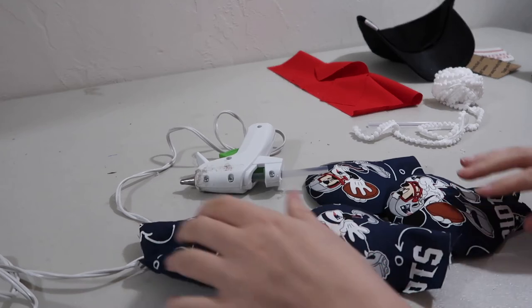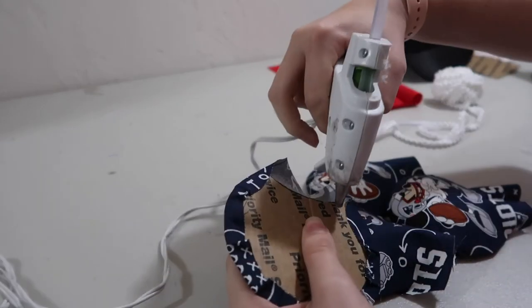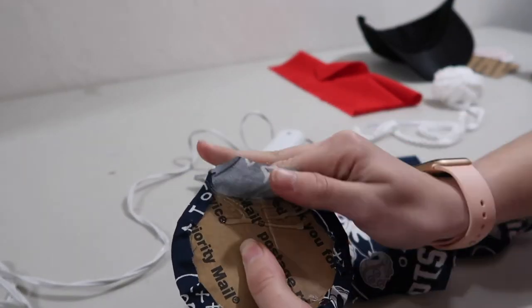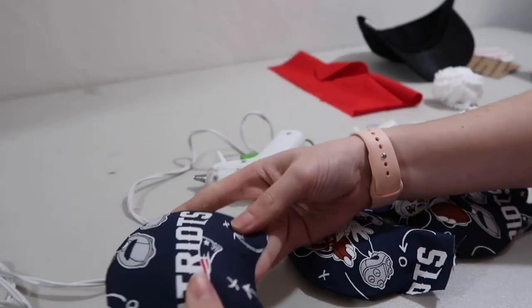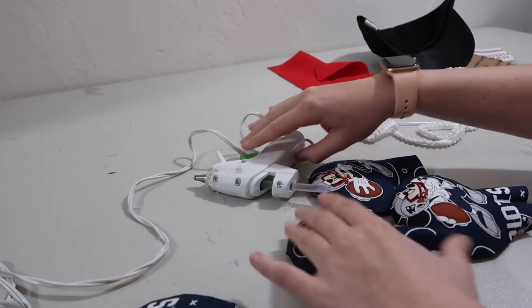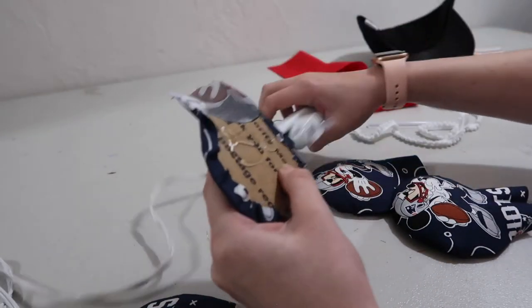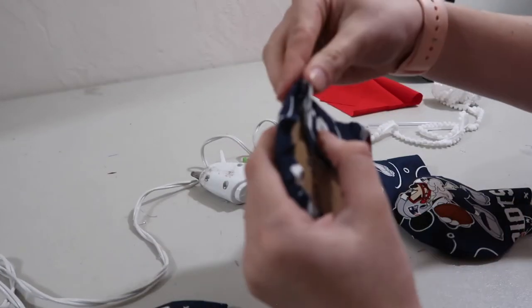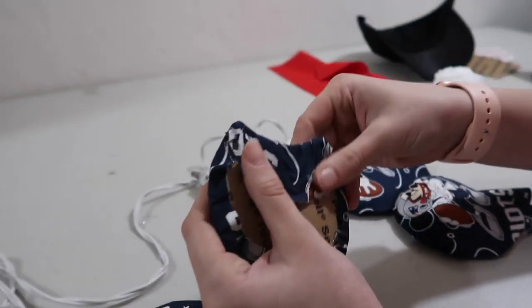Now that all four are stuffed, I'm just going to take the glue and put it on the back to seal these up. You take that extra flap of fabric you left and seal them all up — this also helps keep everything nice and secure. You can also move the polyfill around inside once they're sealed. If you get little flaps on the side, just add a little extra glue right there to hold those flaps down so they don't stick out.